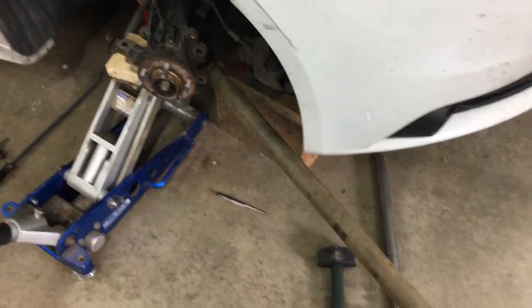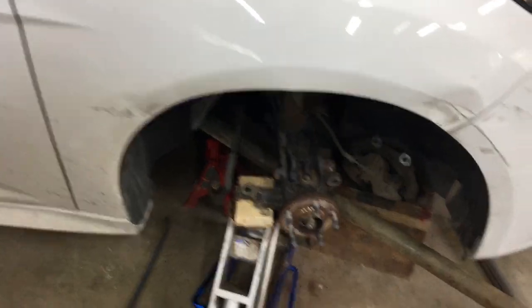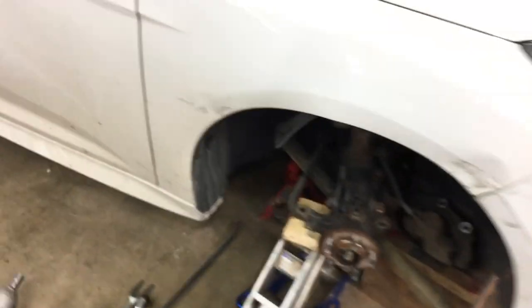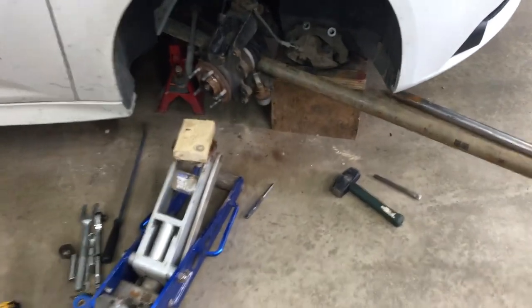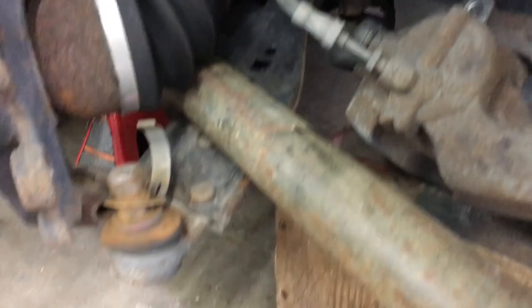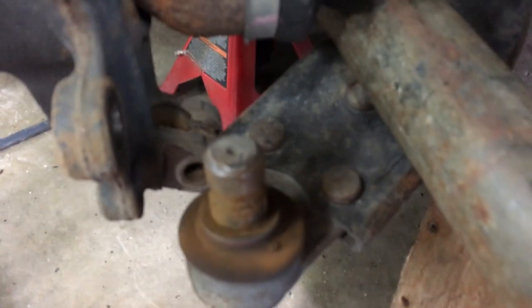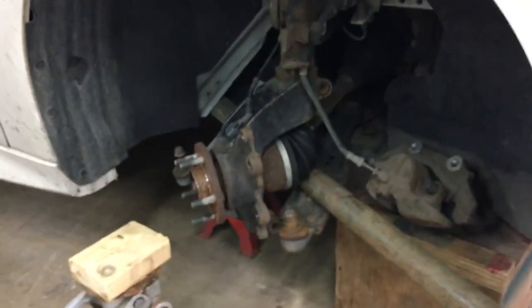Another new idea — I have a giant pipe jammed in there and I'm going to try to use leverage to pop it out. Keep trying different things until you get it. The giant bar with the jack and suspension compressed wasn't working, but I was able to get it out by taking the jack out and just using the giant bar on the control arm up against the body. That popped it out. Now I've got to get the axle through as I hammer the knuckle off the strut.